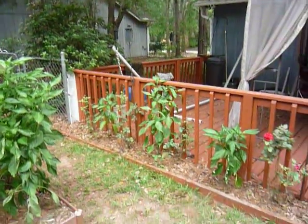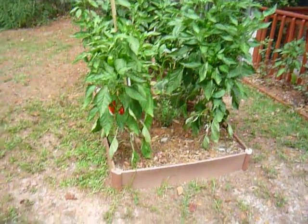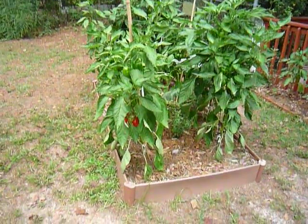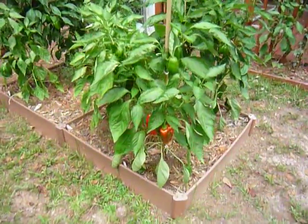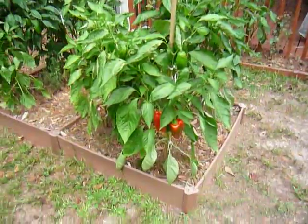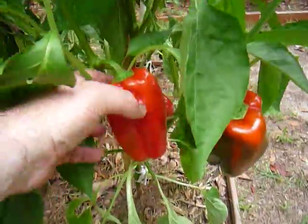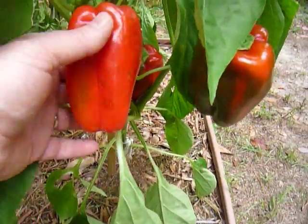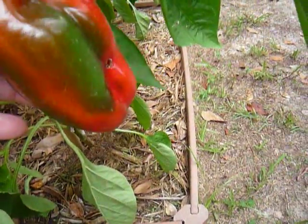I just wanted to plant as many as I could. Over here at the raised bed — and this is the first time that I've done a raised bed like this — this first plant here has got some that are turning red. I'm just about ready to pick that one.